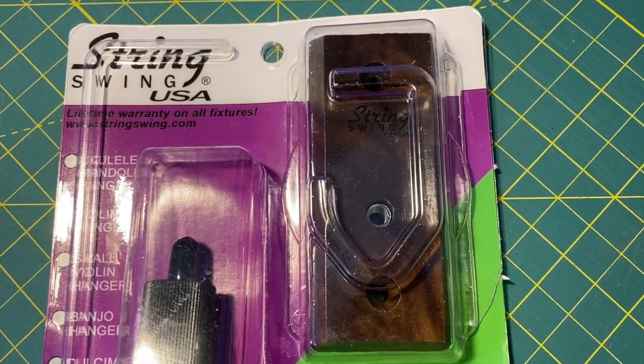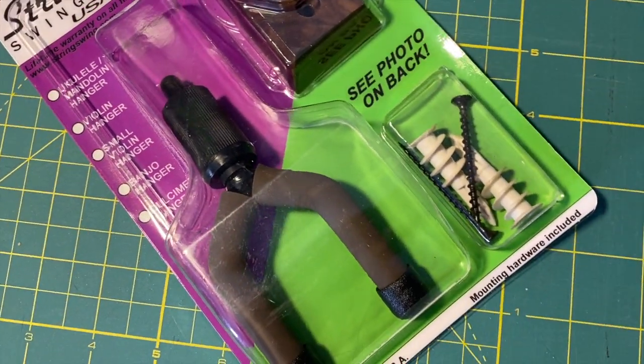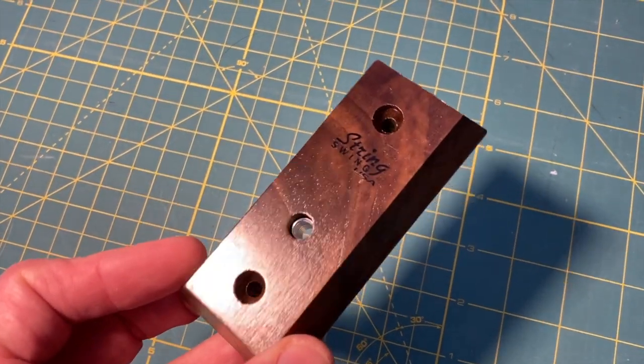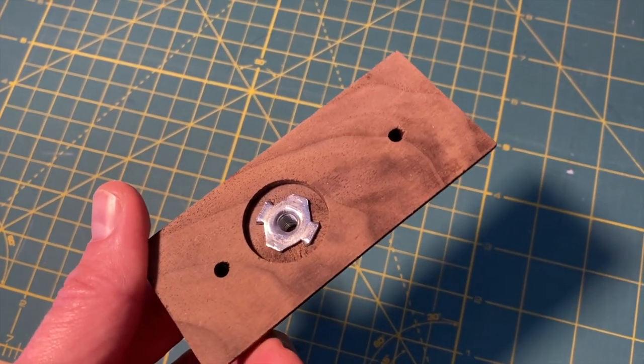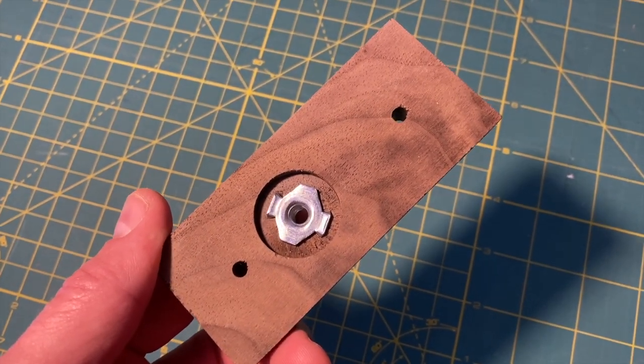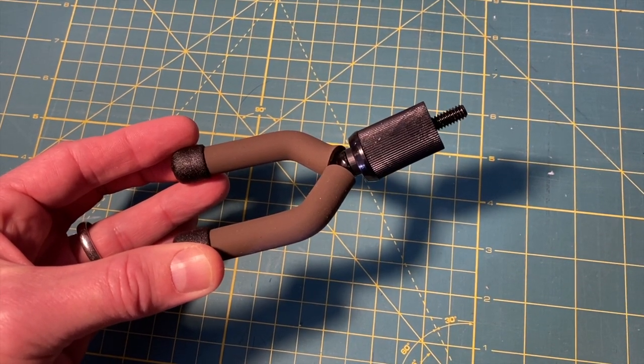It includes a solid wood base, an American-made padded hook, and hardware. Taking a quick look at the wood mount block, you can see that this is a beautifully polished piece of wood and has a rock solid T-nut on the back to hold the hook in place. The hook itself is well padded with a nice solid metal spacer.